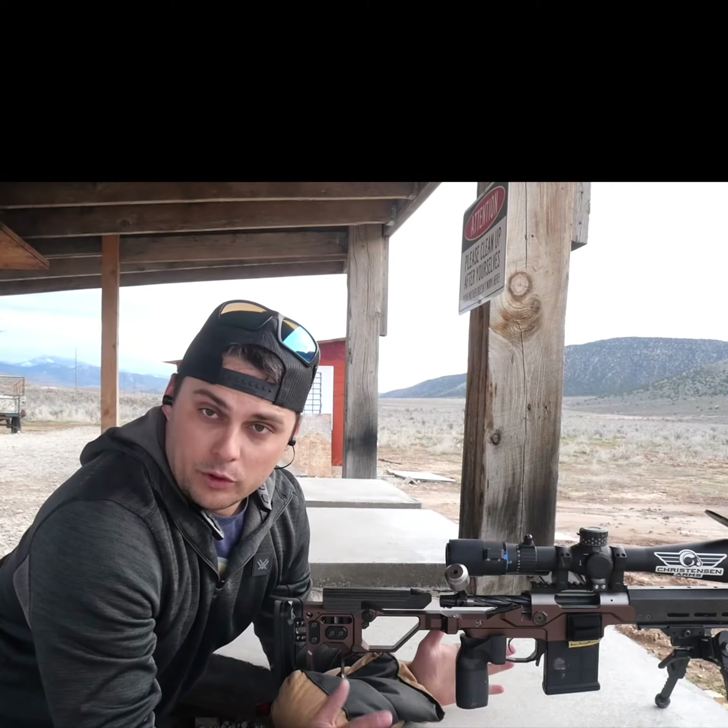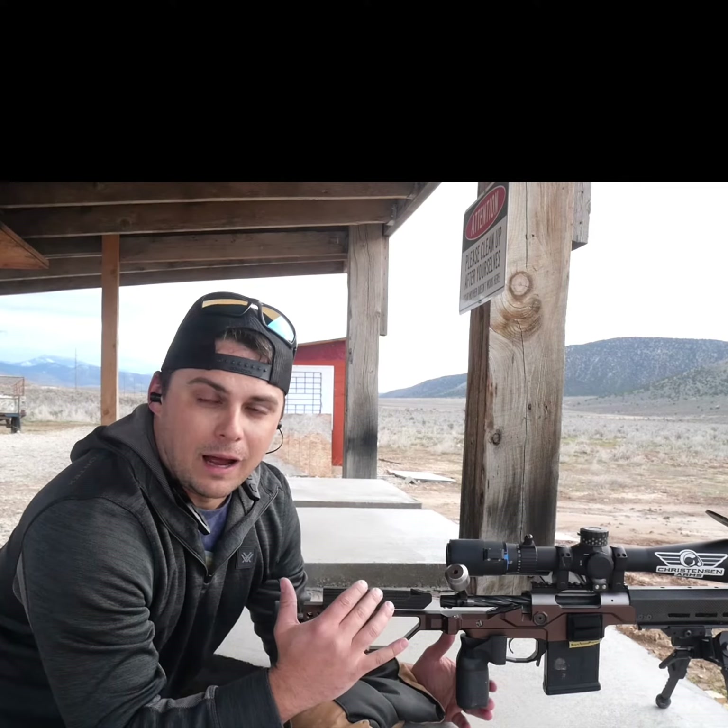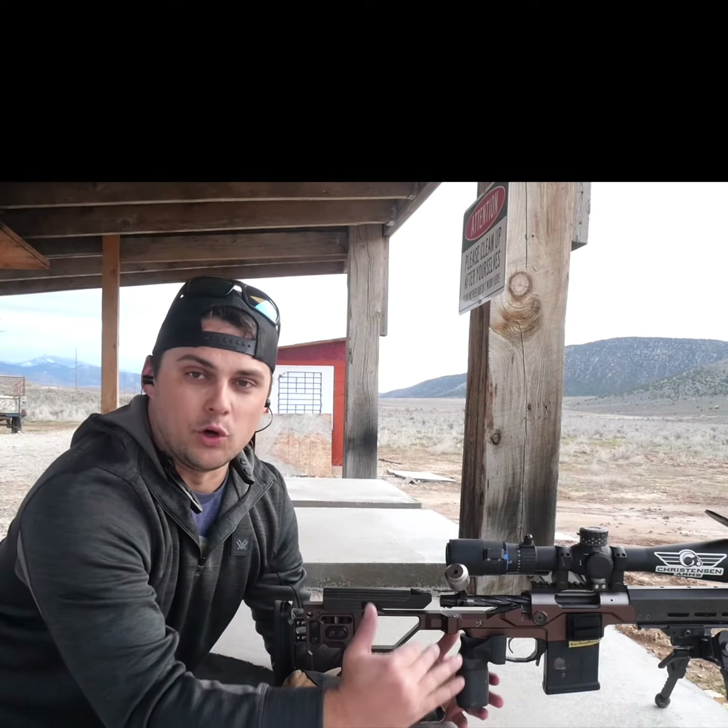One of the things I get a lot of questions about — and if you're new to shooting it's totally fine — is how come when I'm shooting targets at distance in my scope I'm holding the crosshairs right on the target, not having to hold over.